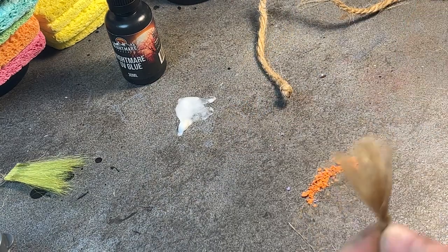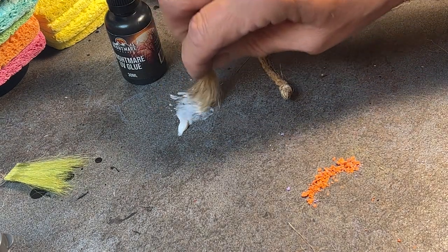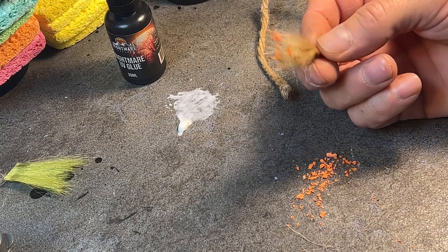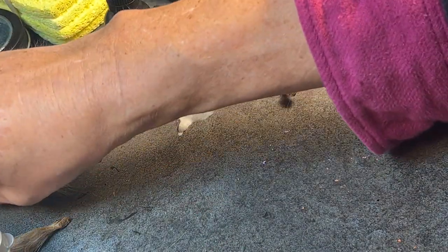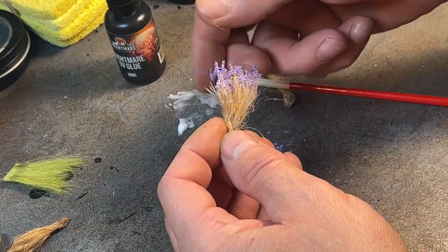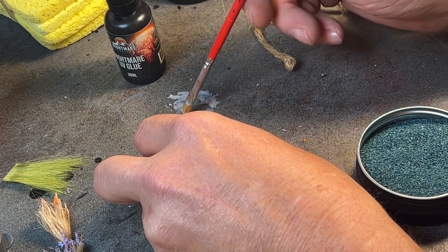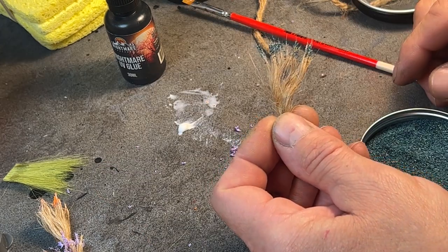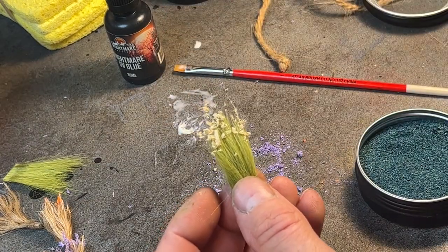Now we're going to add some flowers to our shrubbery. I'll dip the twine into this watered-down PVA glue and then into some crushed crayon. Old dried-out sponges work great too — you can find any color you can think of. They are cheap and will last a long time. Simply grate the dried sponge to a powder and do the glue dip technique. Here's the same technique but this time I'm using a brush to apply the glue, and then I'm going to use Nightmare Landscape's basing material. Another good way is clean sieved sawdust.